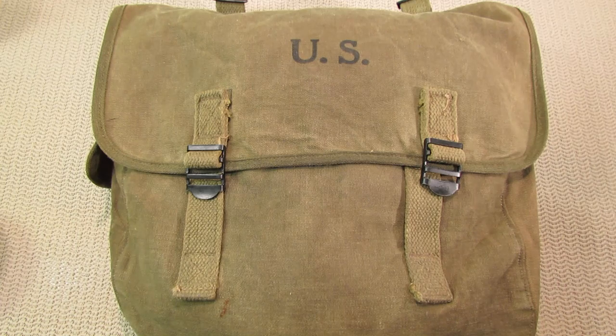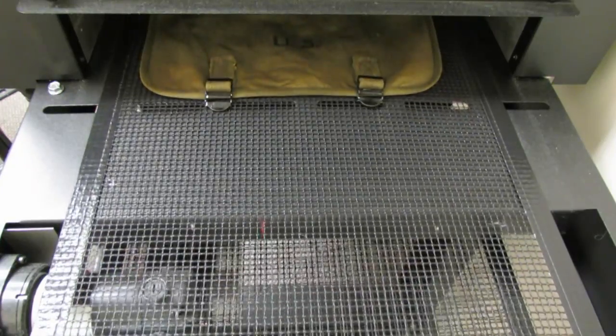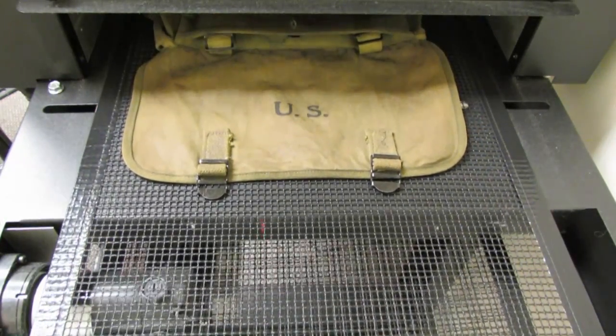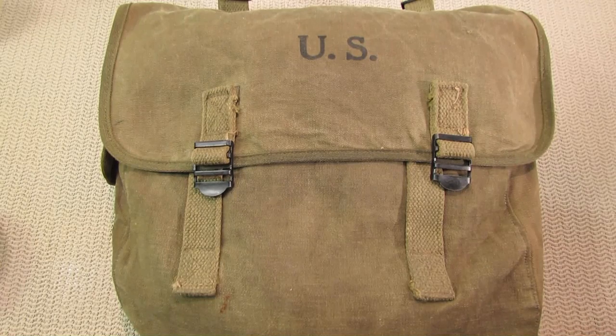You could let it dry out in the sun, use a hair dryer, or a heat gun to help speed up the process. I actually have access to a kind of dryer on a conveyor belt — it does get really hot, so I had to make sure the belt was moving fast enough so the bag wouldn't burn or the fabric get too hot.